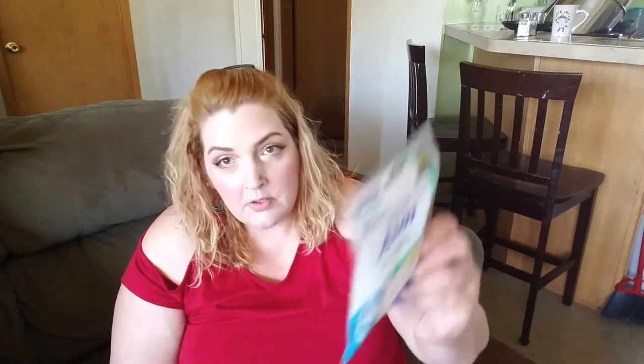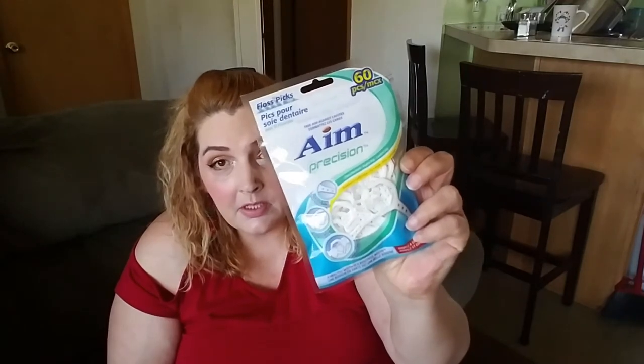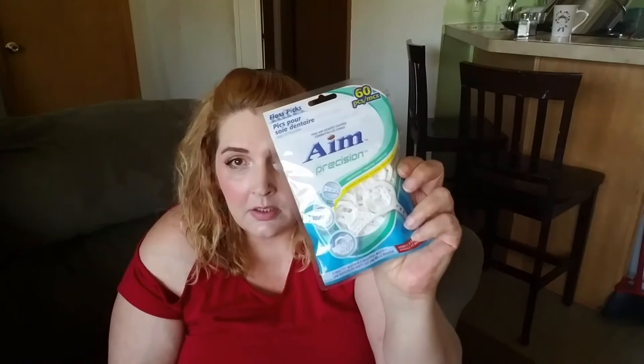I got the 60-count floss picks by AIM — little flossers for your teeth. Check the quantity always, because the other ones had like 50 or less. This one has 60.